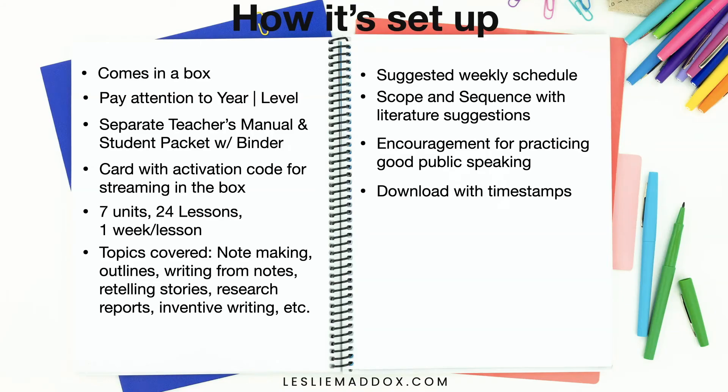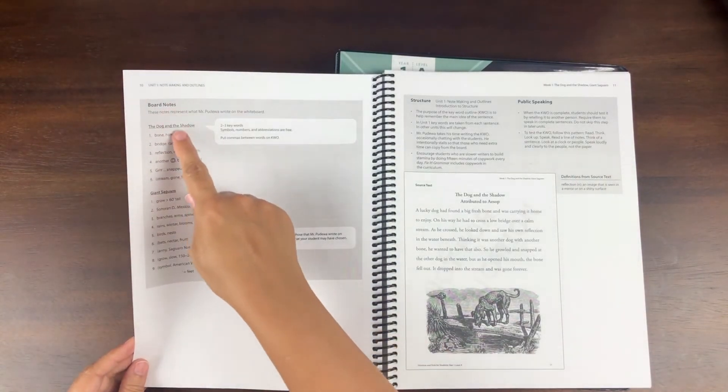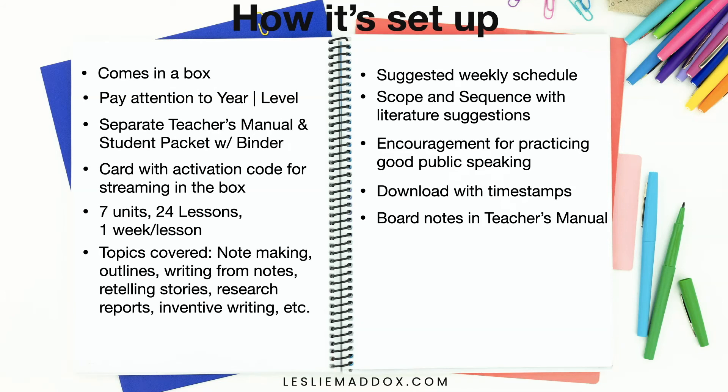You can get a download from IEW with timestamps for the videos. They show you in the weekly schedule when to watch the different parts of a video. Some videos are lengthy — up to half an hour — so they break it up over a couple of days. The timestamps help you know when to stop. During the videos, Mr. Poudwa is writing notes on a board, and those board notes are included in the teacher's manual in case your student misses something or gets frustrated when the camera moves.